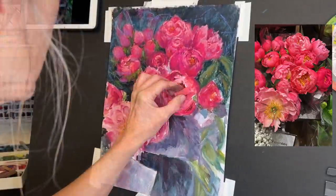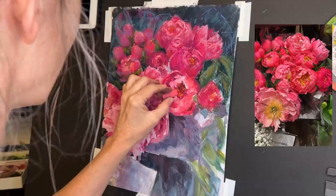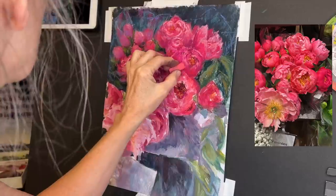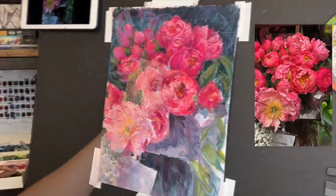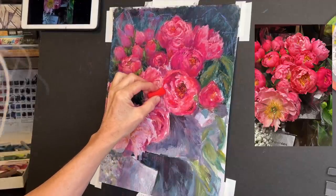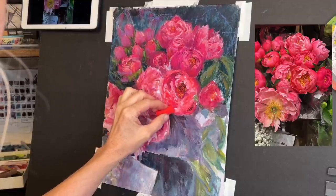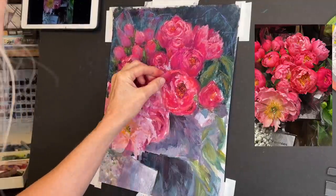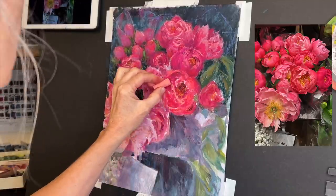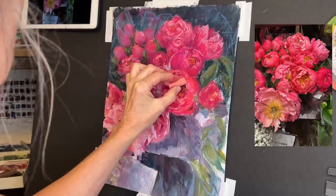Terry Ludwig pastels are amazing and they're made in the United States. They're not cheap but if you need good darks, you can look on the Terry Ludwig website which shows the color numbers for each color in the set. I recommend the one called Eggplant — I think it's V100 — it's a dark dark purple that looks almost black but it's a great dark. If you had to pick one, that's probably a good one.